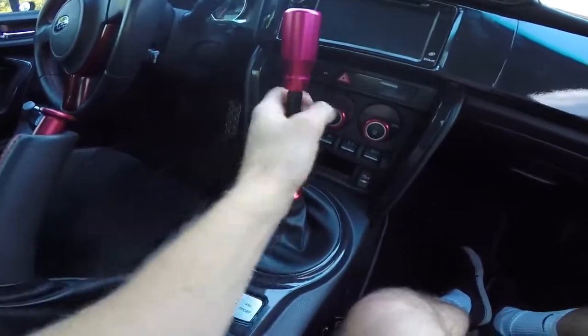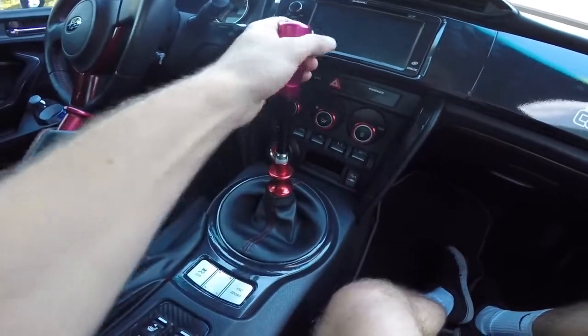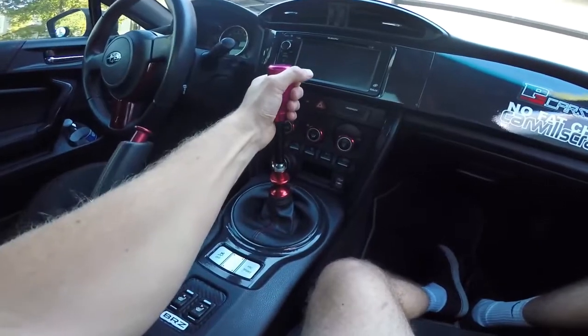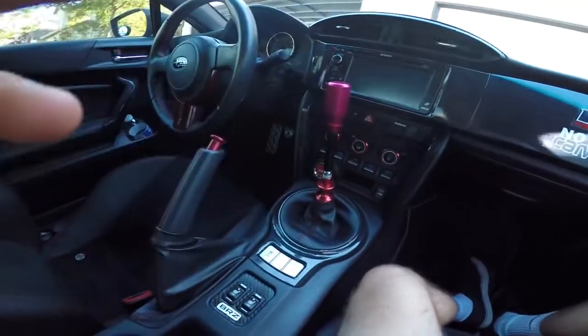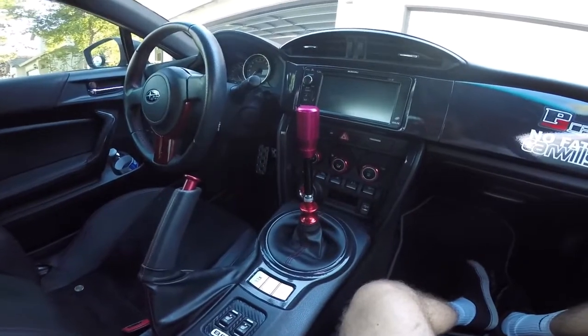This feels kind of ricer, but it's better than the dildo shift knobs that some people have. It's pretty tall. So we'll see how it goes — go for a drive and I'll give you guys a comparison and tell you how it feels.